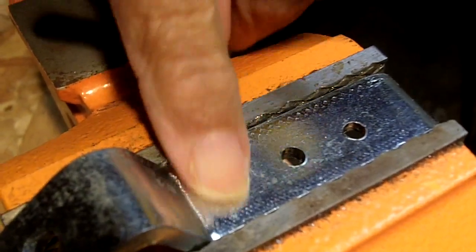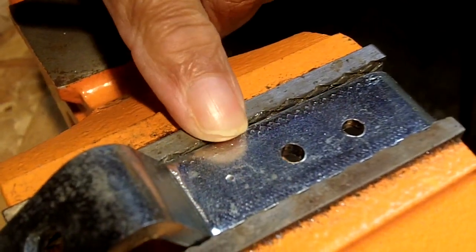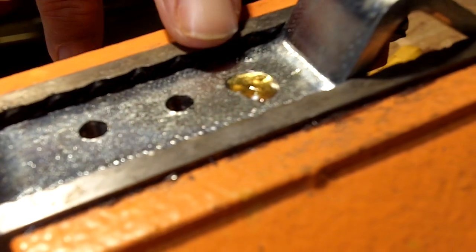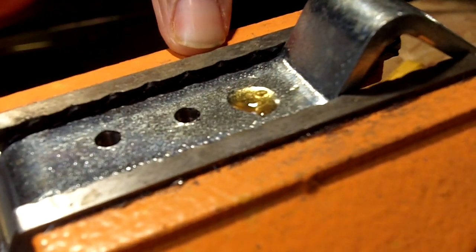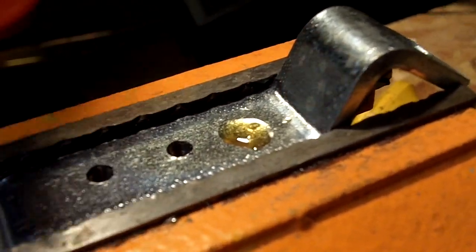If we didn't have that dimple, the bit would be skirting all over the metal — we don't want that. So that little dimple is going to keep it in place. Now I'm going to put a little dab of lubricant here. Remember, with a titanium bit you don't have to use oil — it's optional. I'm choosing to use oil because the metal is a little bit on the thick side.